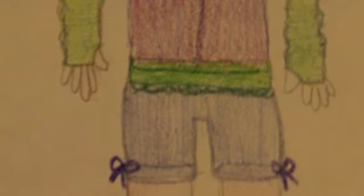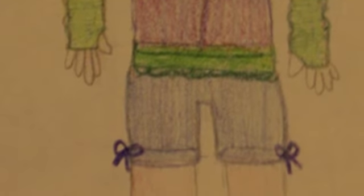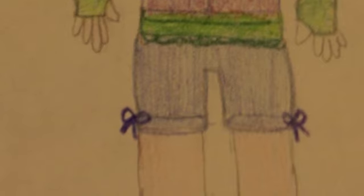Who said autumn days were cold? Down here in Georgia it's still 85 degrees. So in the daytime it still feels like you need to wear shorts. I put in some denim shorts with purple bow ties to hold up the rolling of them.